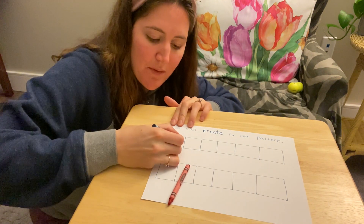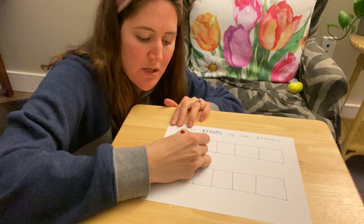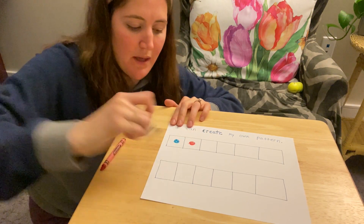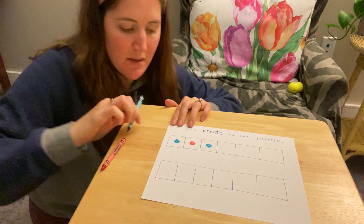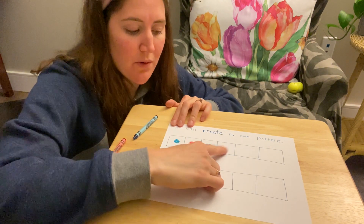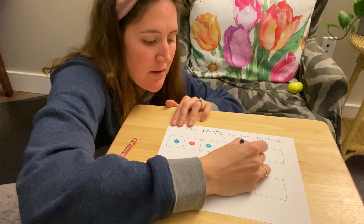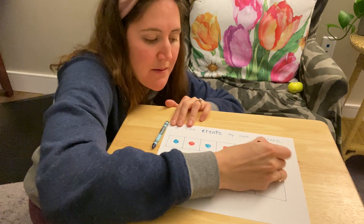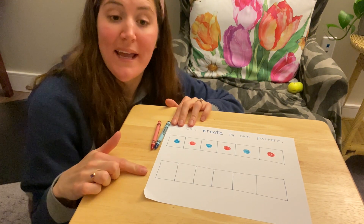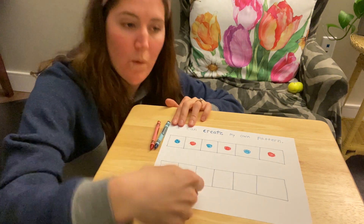I think I'm going to start with blue and do a circle — blue circle — and then I'm going to do a red circle. So if I'm doing my pattern, now it needs to repeat: blue, red, then blue, red. I'm switching between the two colors. I can use the same two crayons to make a different kind of pattern — two circles of one color and then one circle of another color.